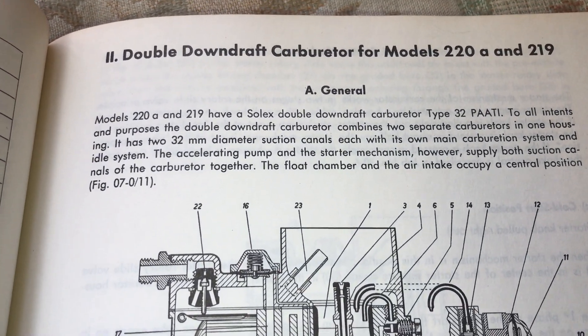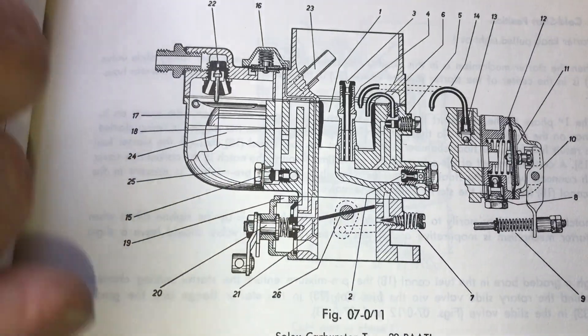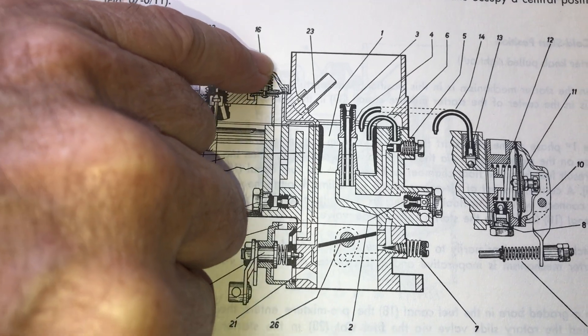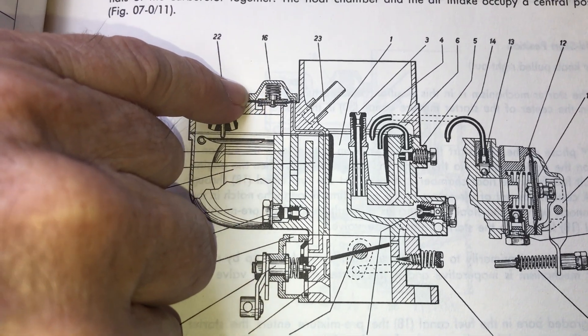This video is for Madhav in India. You're asking about this part of the carburetor right here — the triangular shaped part with the diaphragm and a spring inside of it.